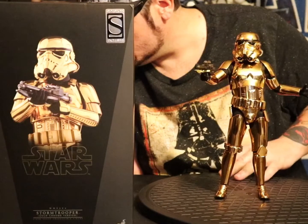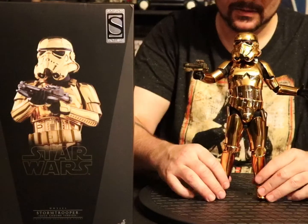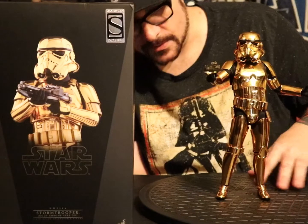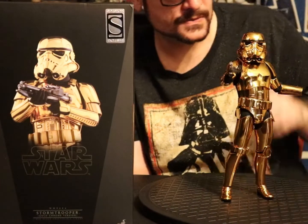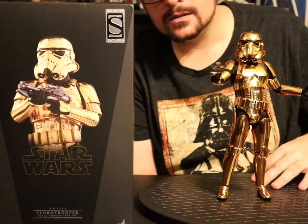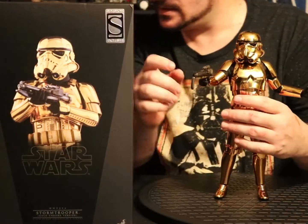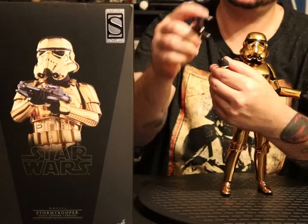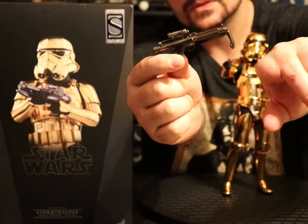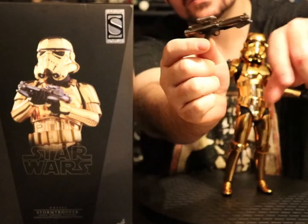There he is, man — the Hot Toys con exclusive gold stormtrooper, or sorry, gold chrome stormtrooper. He's badass, man. Big fan. I'll leave a link to the new stormtrooper in the comments because this one's not available, but I'm sure if you search 'Hot Toys con exclusive stormtrooper' you'll find him somewhere. Oh wait — there is a function on the blaster! Turns out you can put down a little front handle. I don't know why you'd want to do it, but you can.